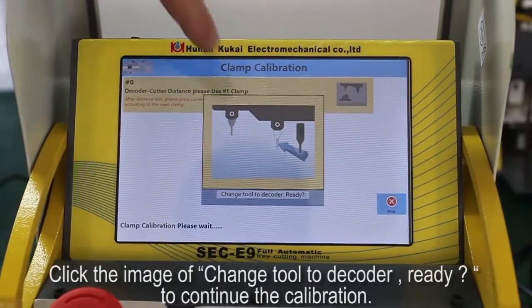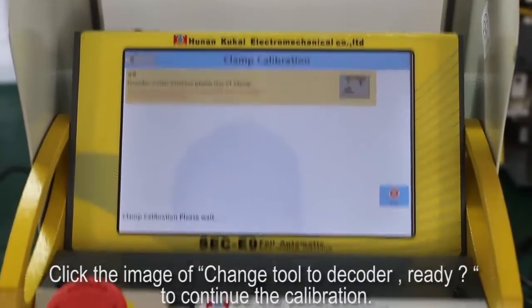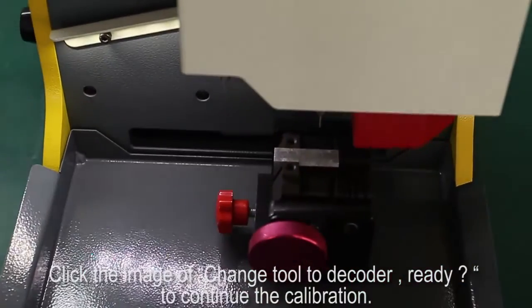Click the image of change tool to decoder, then continue the calibration.